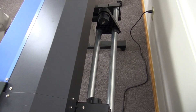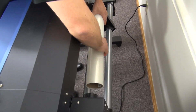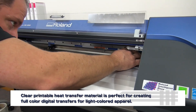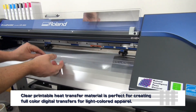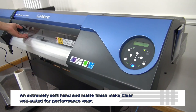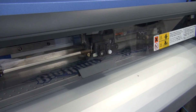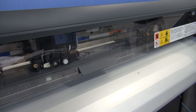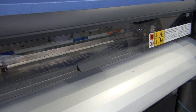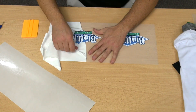Now I'm going to switch out and use the material for lights and whites — my clear product. I'll load it in the back of the machine, adjust my pinch rollers, and send my graphic to print. The blade is going to come out and cut around the graphic. Notice the graphic is in a mirror image for clear because it is already on its carrier.